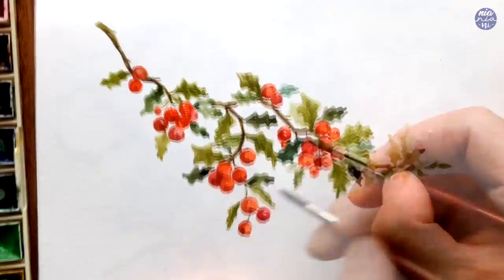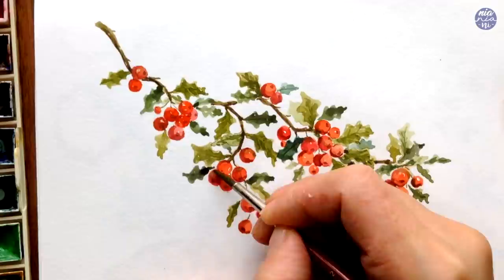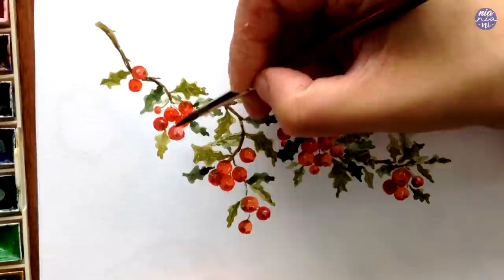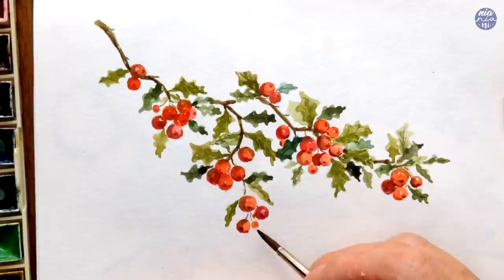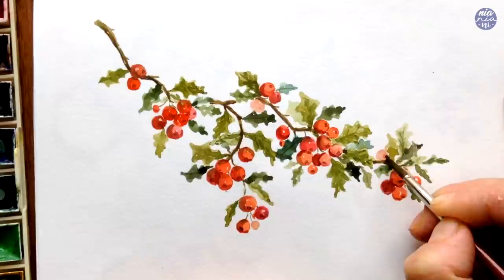With the green left on my palette I used a very thin consistency to paint some light reflection from the leaves onto the berries, which gives a better consistency of color all across the painting. And as mentioned before, you can always go back to previous steps — here I'm adding more berries in some of those empty spaces.